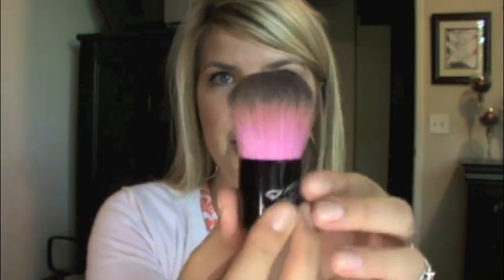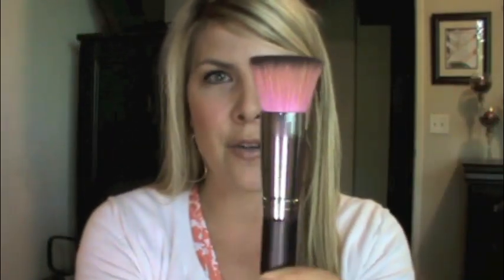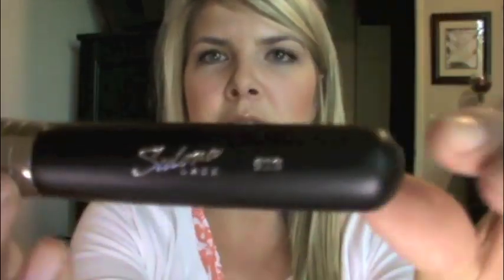So in the Midnight Lace brush set, it comes with four brushes. The first one here is the Kabuki brush and it has this little black handle with the Sedona Lace logo on it. I wrote down the brush names because I knew I was going to butcher them. This is the flat top powder brush — brush number 928.